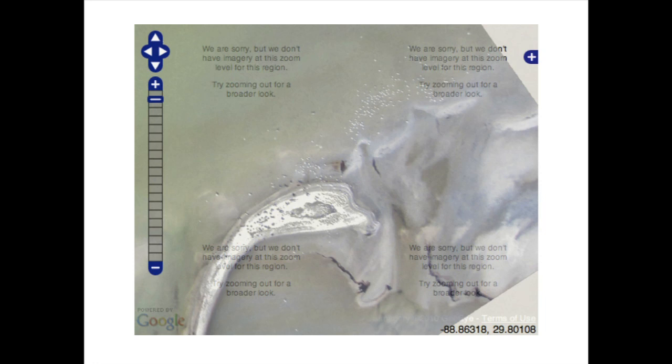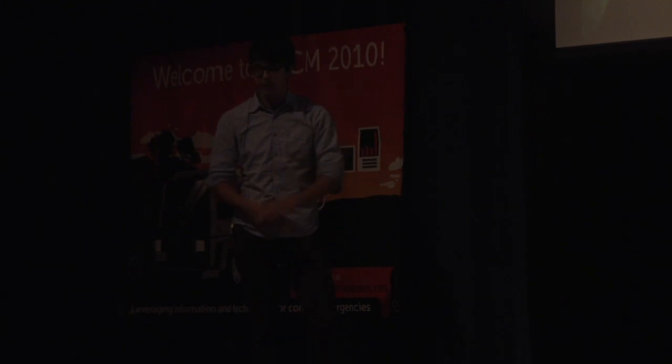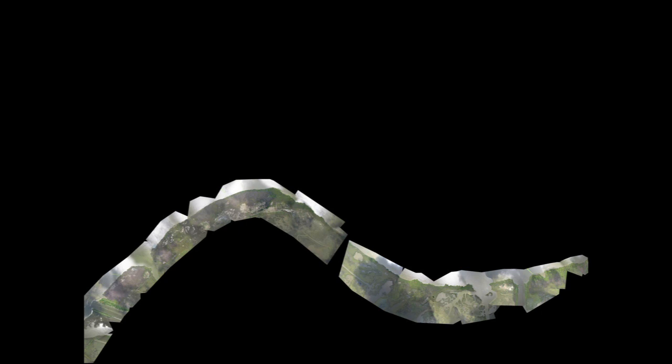A lot of times our maps are so good — these are birds, I think these are terns and pelicans on a sandbar with oil deposited there — that there's almost no underlying data you can compare it to because it's much higher resolution. We've also done really long maps where you attach a kite to the back of a boat and sail up the coast. This is several miles of coastline. We're releasing all the data for the Gulf Oil project into the public domain, so you can download it in GeoTIFF, TMS, and a variety of other formats.